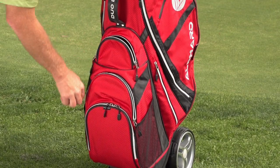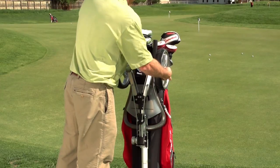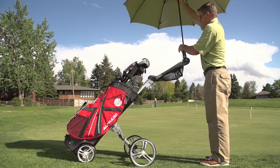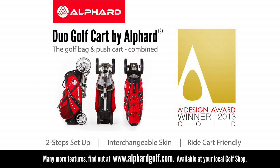We encourage you to check out many of the additional features packed into this award-winning golf cart by checking out the Alford Duo Cart for yourself at a golf shop near you, or visit alfordgolf.com to order yours now. Golf Life gives the Alford Duo Cart five stars — get yours today at alfordgolf.com so you can get out walking the course and enjoy golf even more.